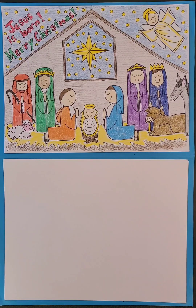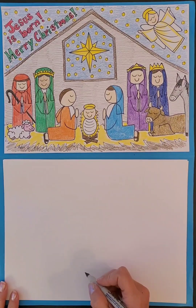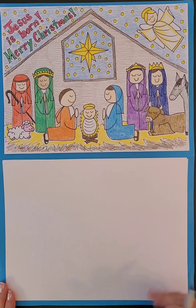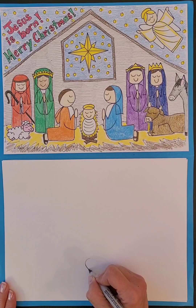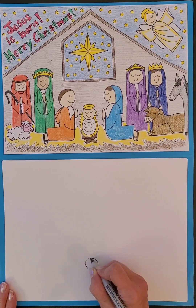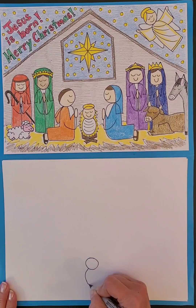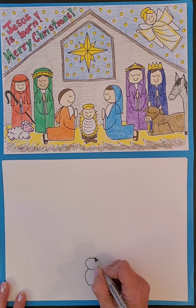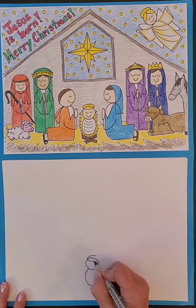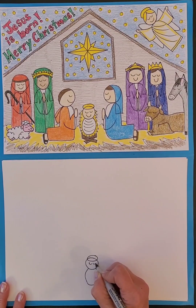We are drawing a very detailed nativity scene and we are going to start down here with the baby Jesus. You're going to start close to the bottom of your paper and make a circle for the head, and then a curve for the body, and then a little halo, eyes and mouth.